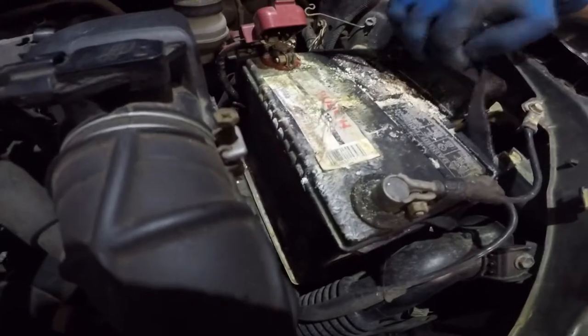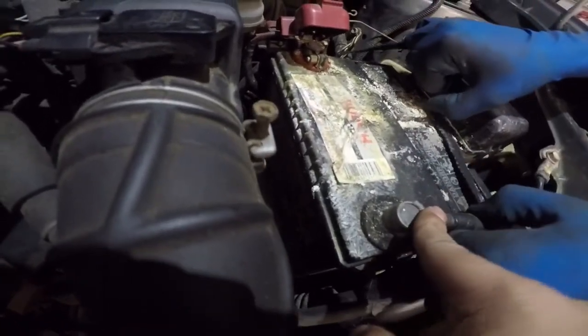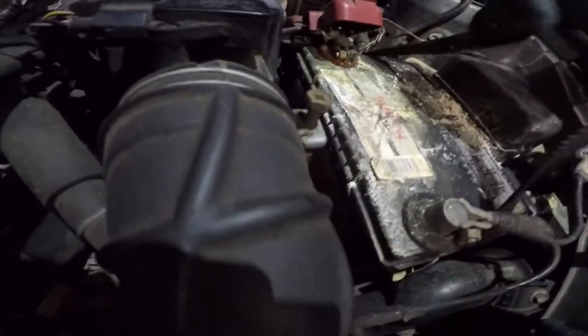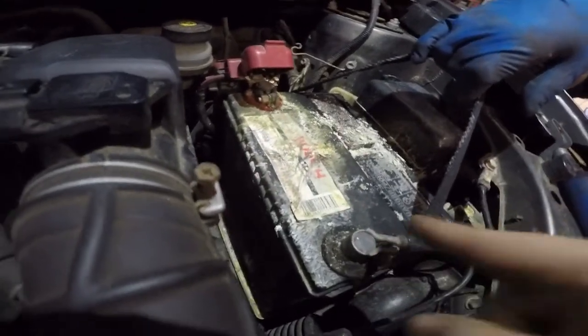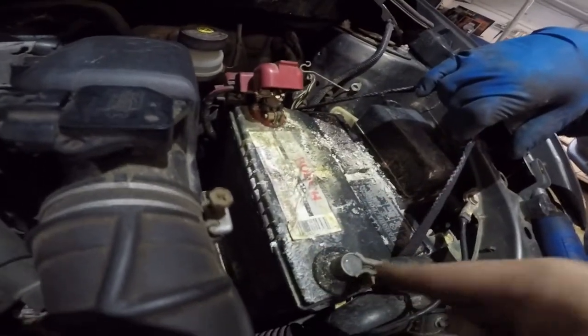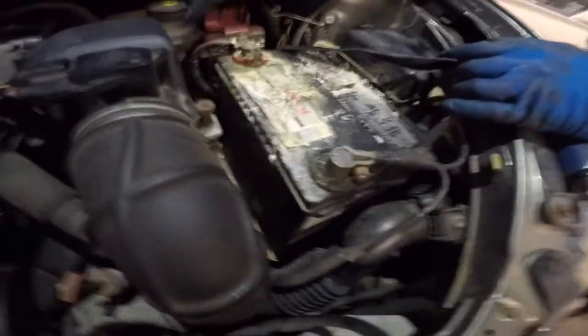I want you guys to listen to what I'm saying next: we're gonna remove this and this, we're gonna get the battery over really quick, put the new one in, and then one by one we're gonna clean the corrosion inside the terminals — that way at least we have the battery back on.